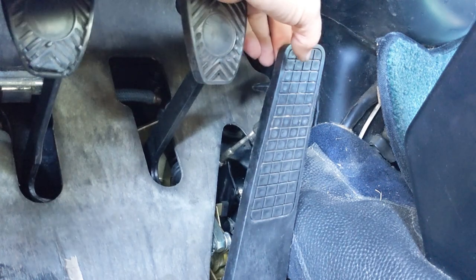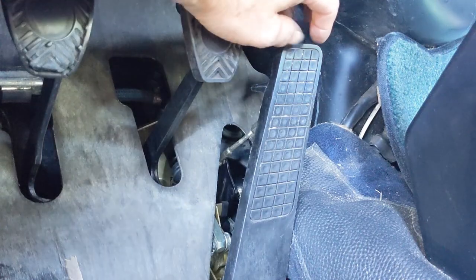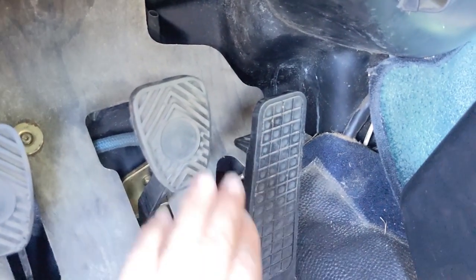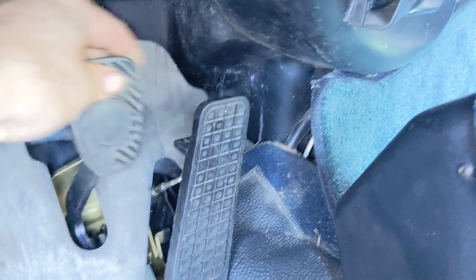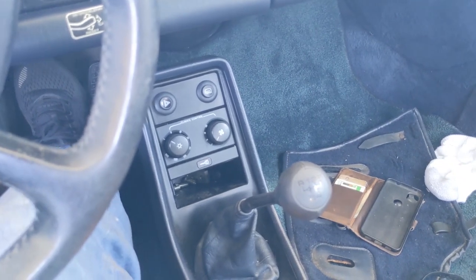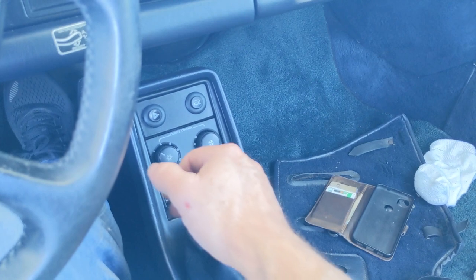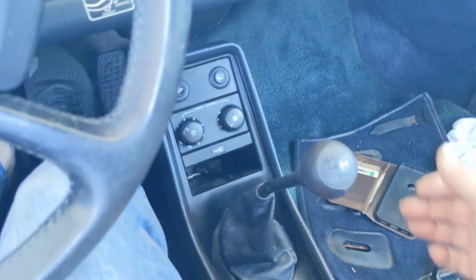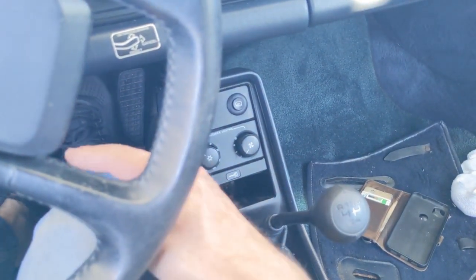The gas pedal goes all the way to the floor and hits the board right there, so we'll need to double check that it's getting full throttle. We can adjust the rest of that linkage under the car or at the engine. Notice how all the pedals are sort of lined up, and now when I hit the brake these two are just about even. It goes down a little bit more when the engine's running, but I think that's going to be a good adjustment. Let's go take it for a ride - still no problem going into reverse even after the pedal has been adjusted.